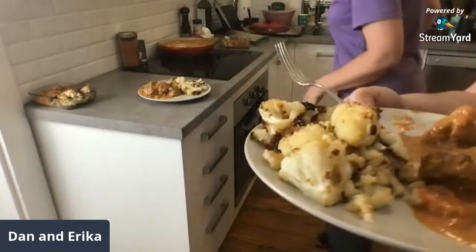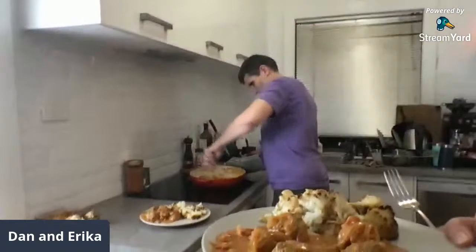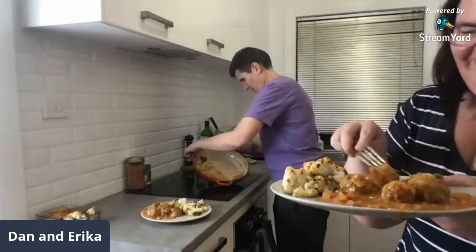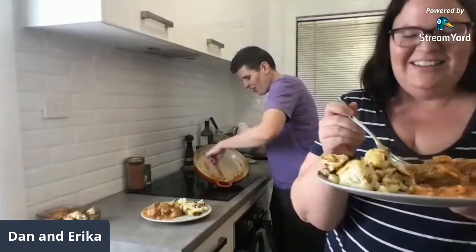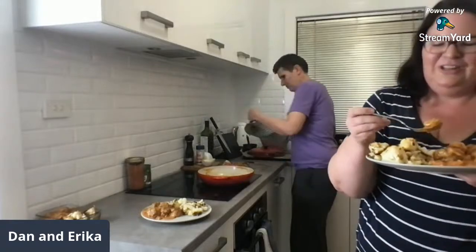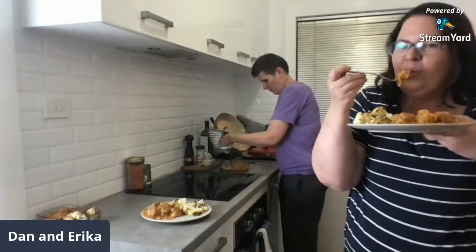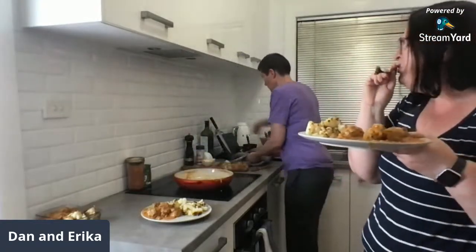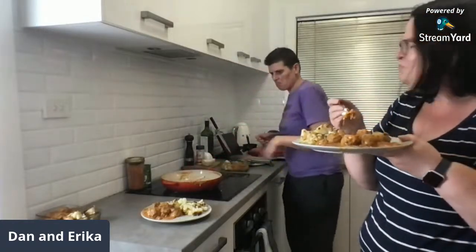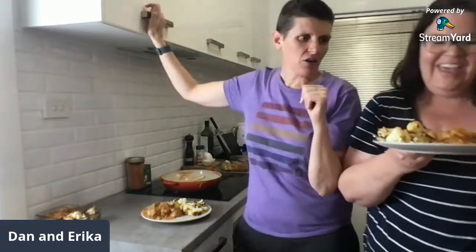Look at this — the roasted cauliflower looks really good as well. I'm so impressed; I love how saucy it is. Tasting now... that sauce is so good! It doesn't even really taste coconutty, which is a good thing. Love the onion in it. That was us — Dan and Erica — cooking the meatballs.